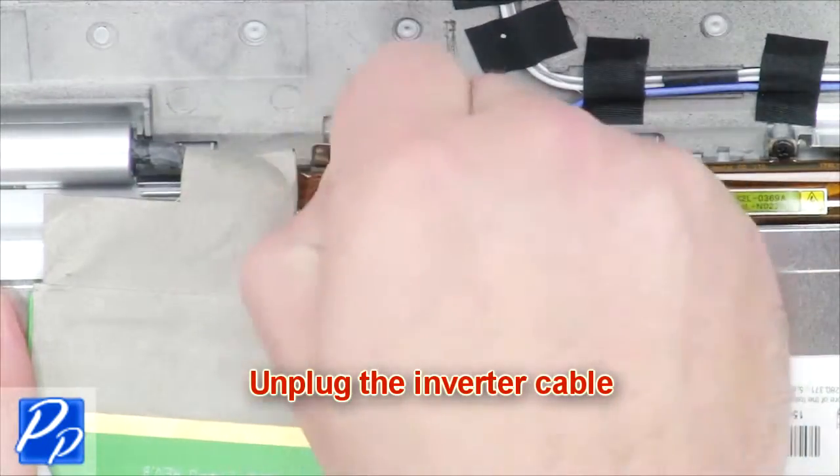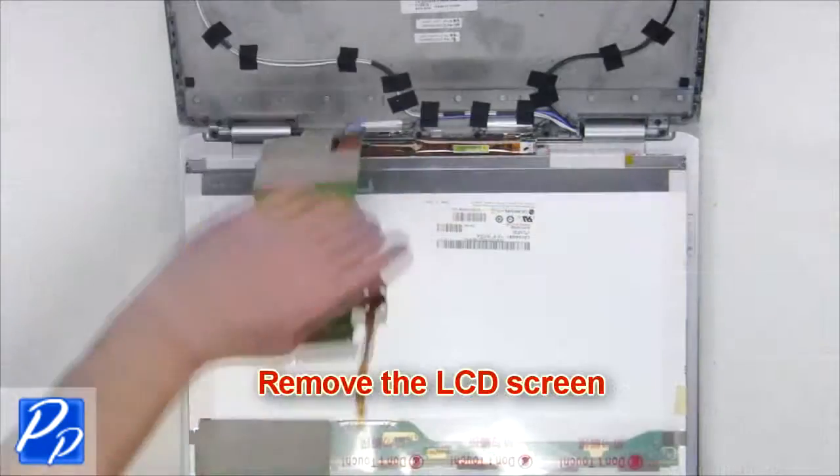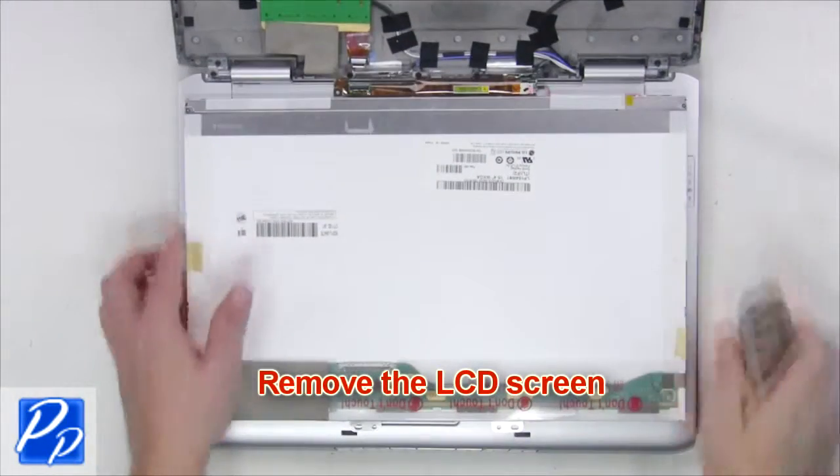Now unplug the display cable. Unplug the inverter cable and remove the LCD screen.